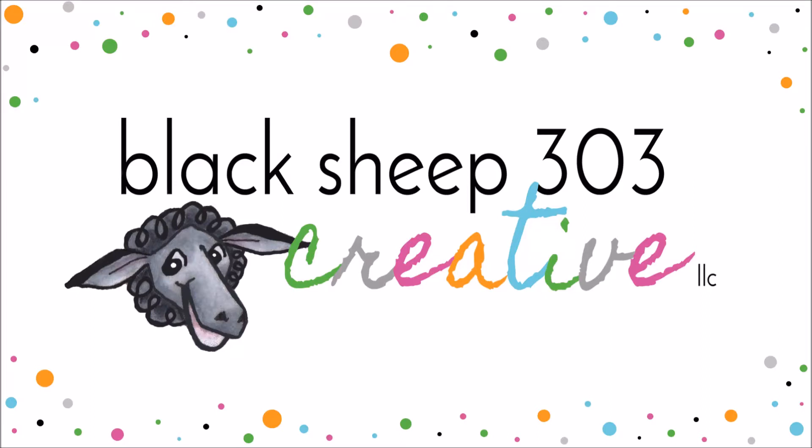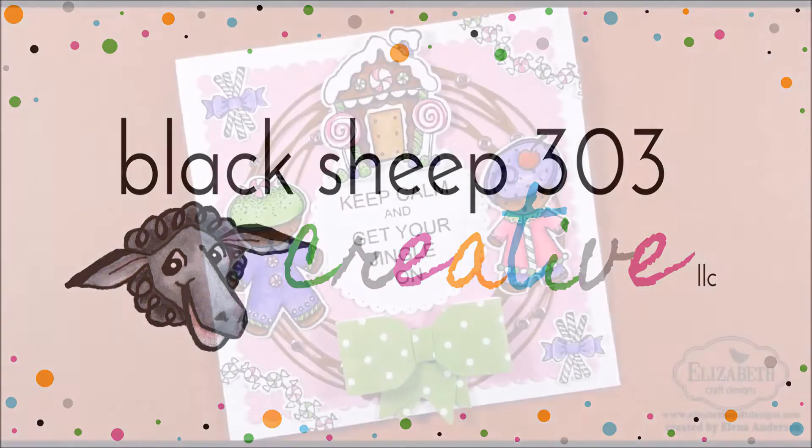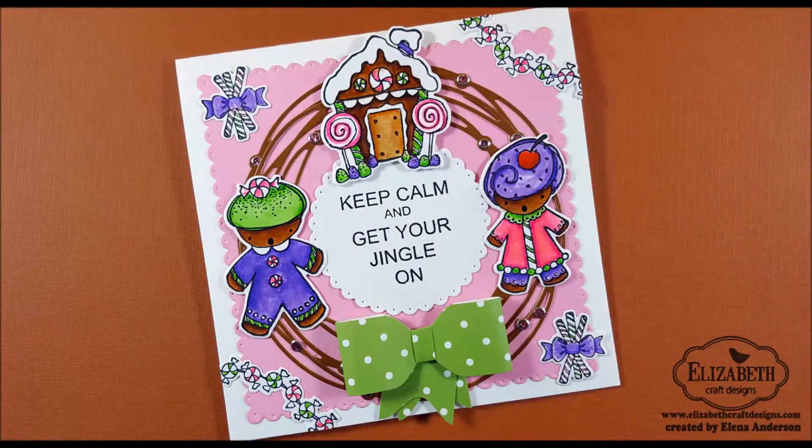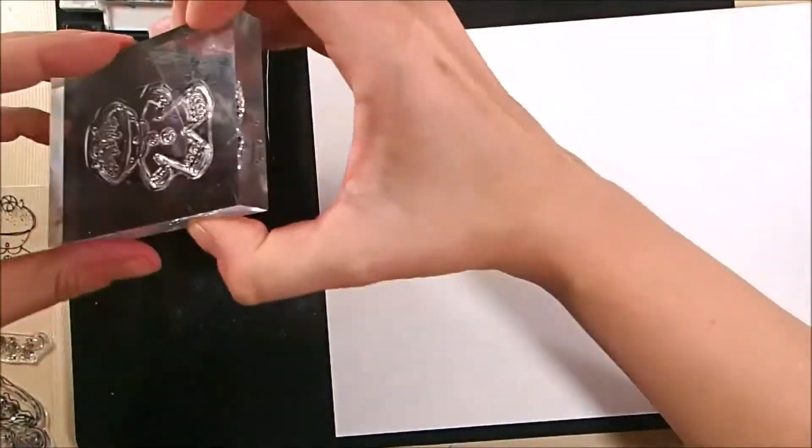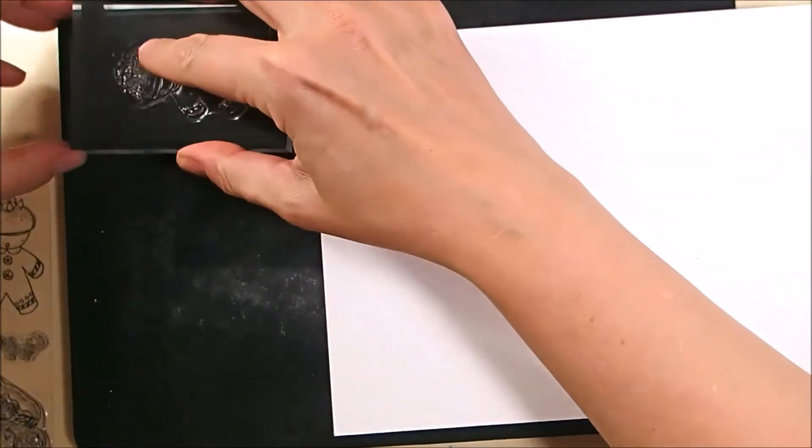Hey, this is Yelena with Black Sheep 303 Creative, and today I am on the Elizabeth Craft Designs blog with this cute gingerbread Christmas wreath card that I made using the new Candyland stamps and dies from Krista Snyder, along with several other fun Elizabeth Craft Designs products.